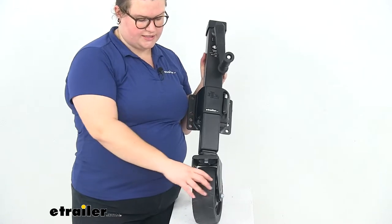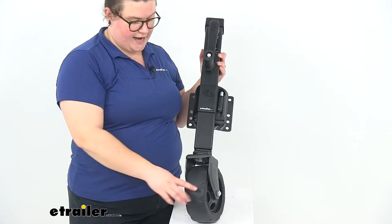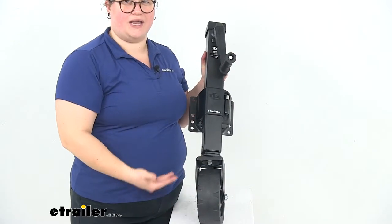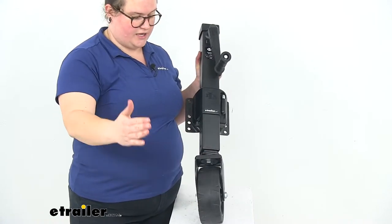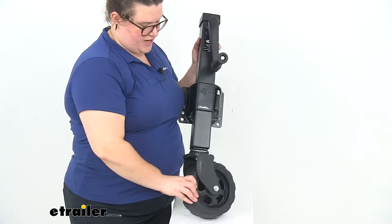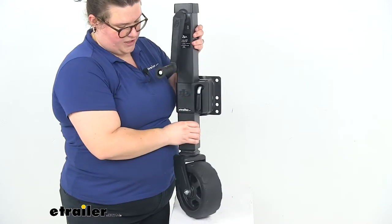The wheel is a nice non-pneumatic tire — 3 inches wide and 8 inches in diameter. The nice thing about that is we never have to worry about airing it up. It's going to work over gravel, sand, dirt, anything like that, so it'll make it easier for the trailer to travel. It also swivels nicely on the inner tube so we can get everything maneuvered easily.